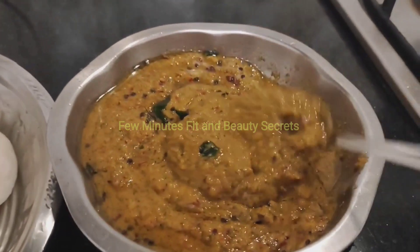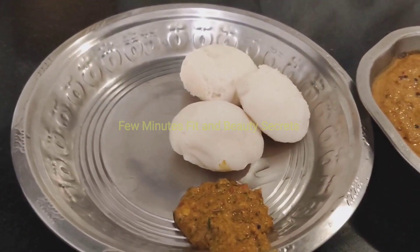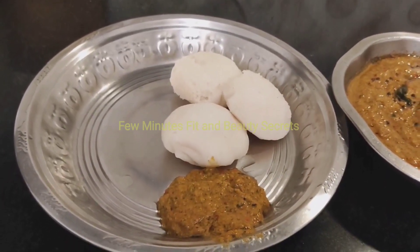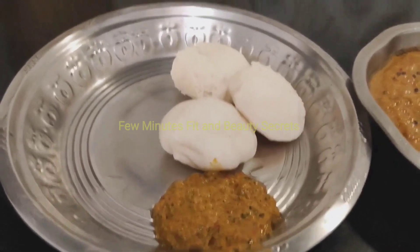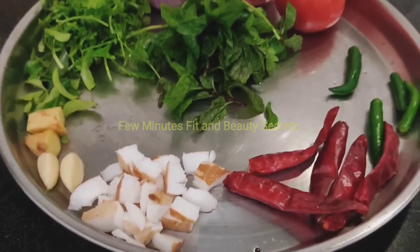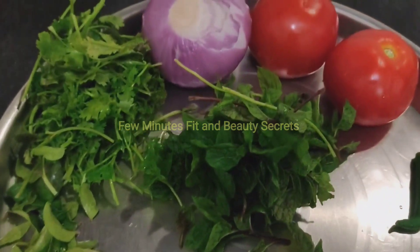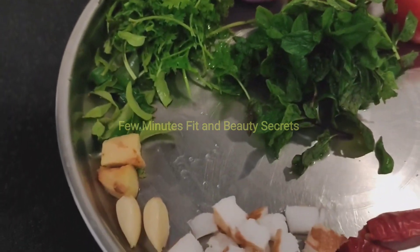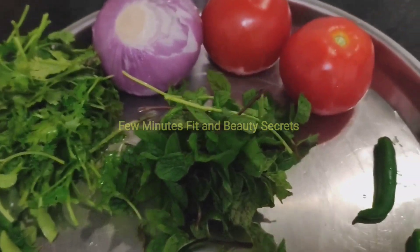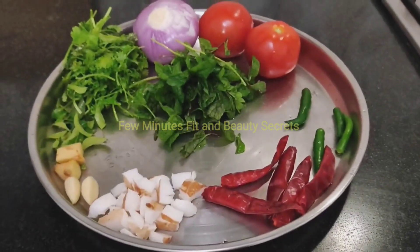It's very nice to have a taste of the chutney. If you have a chutney, we will take a look at it — you can see how you can do it. If you want to see the chutney, you can see it here.